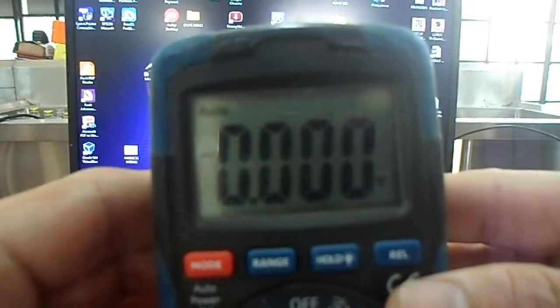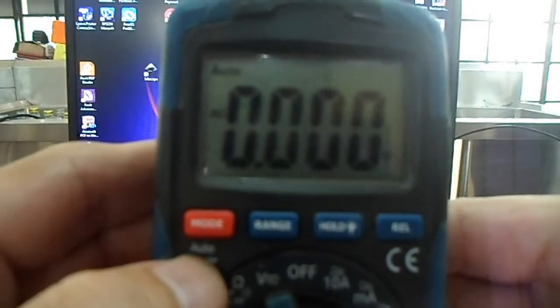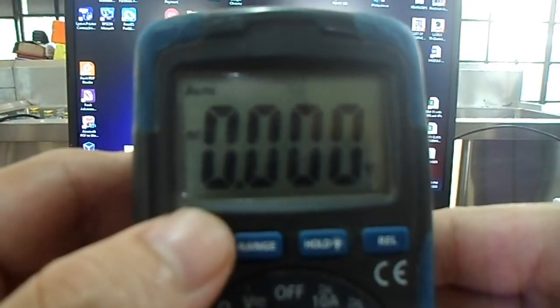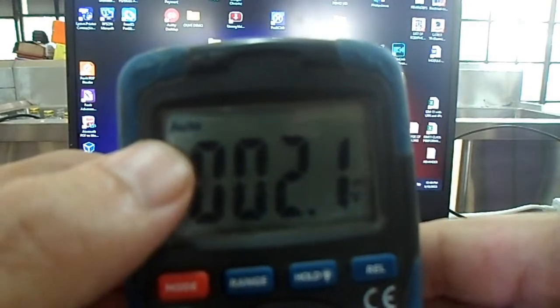Just below the display are four buttons. Starting from the left, the first button is the mode button. The function of the mode button is to change the mode of the instrument from AC to DC.